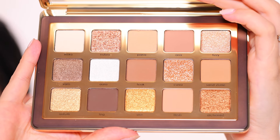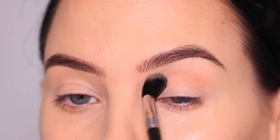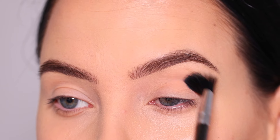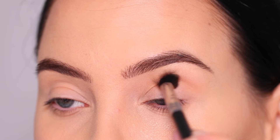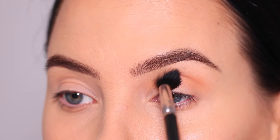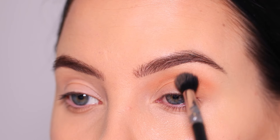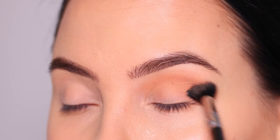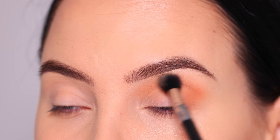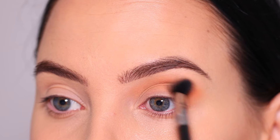We're doing a golden look today, so I'm starting with this color and bronzing it all the way into my crease as the transition shade. I'm applying quite a lot of this color to make sure it's really built up. I'm blending my brush back and forth all the way in the crease. I'm going for a round-shaped cut crease today, rather than a cat-eye-shaped cut crease. I'm blending from the inner corner to the outer corner, making circular motions around the outer portion of the eyelid, gradually building the color up.